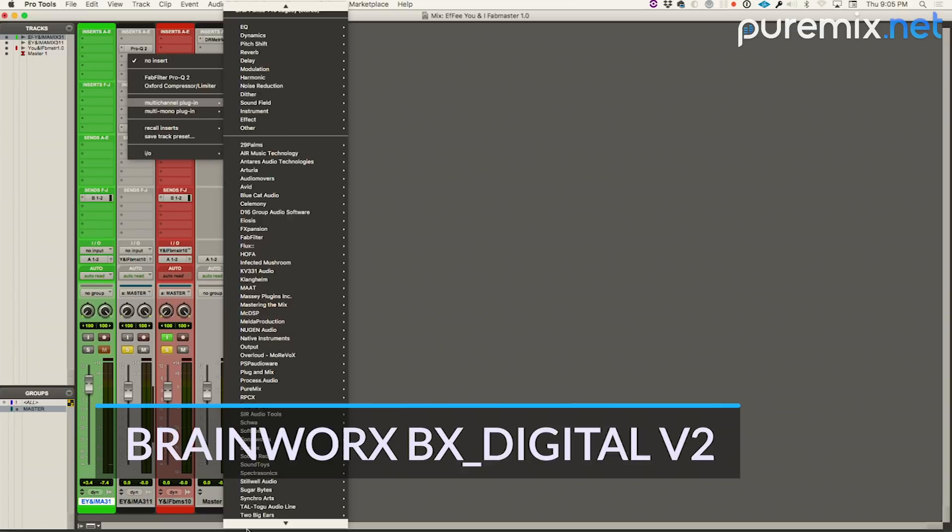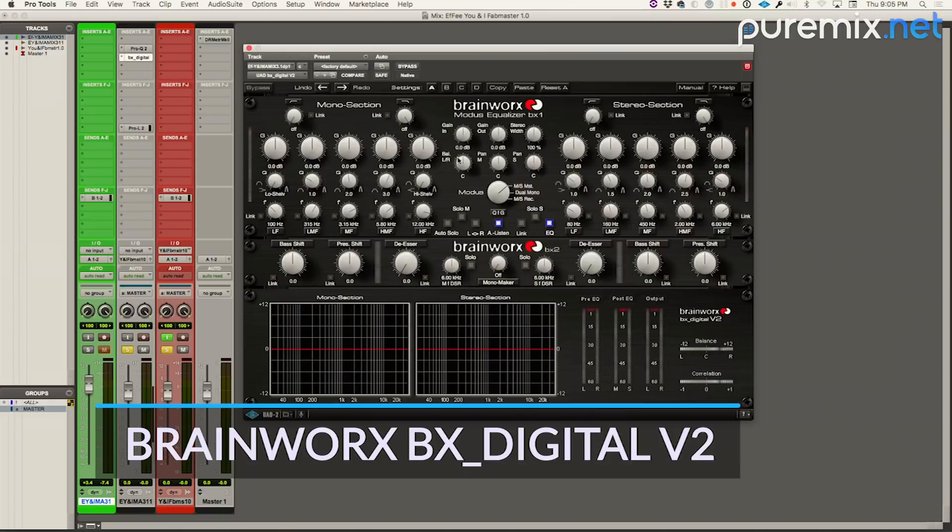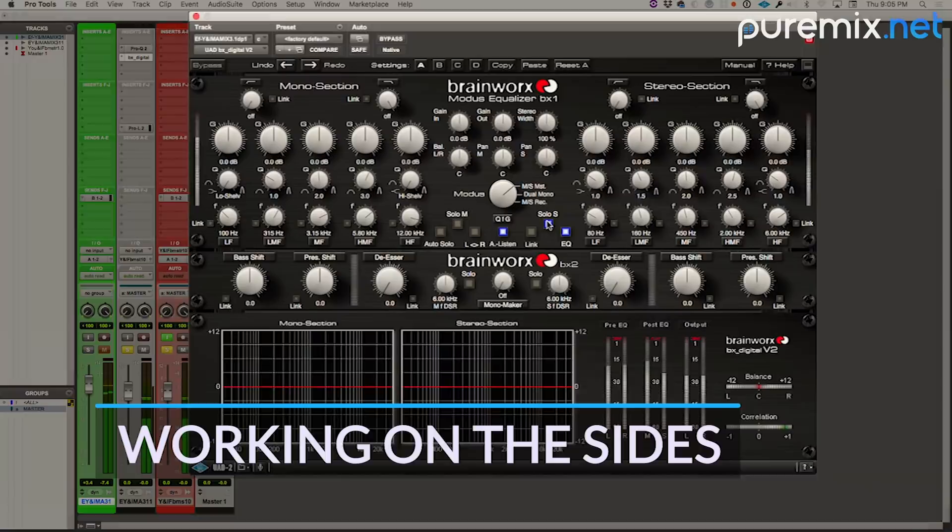I'm going to use this really fantastic plugin by our good friends at Brainworks — it's called the BX Digital V2. So I can listen to just the sides.